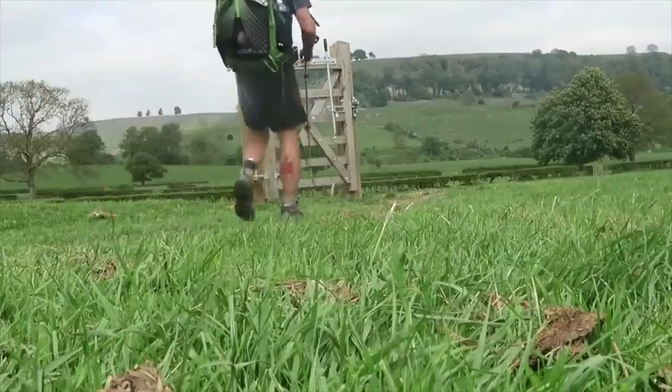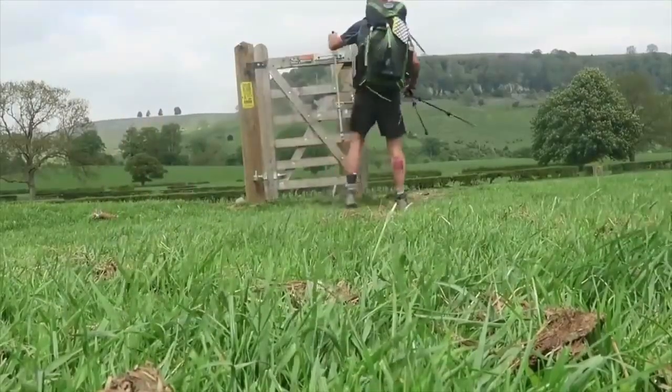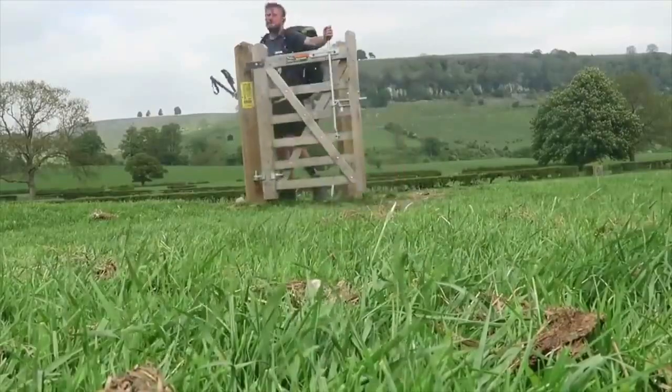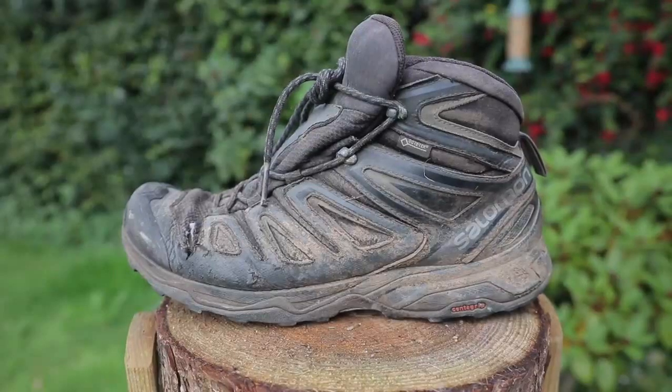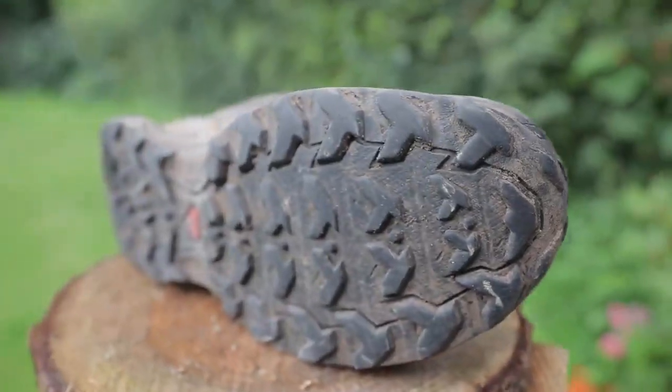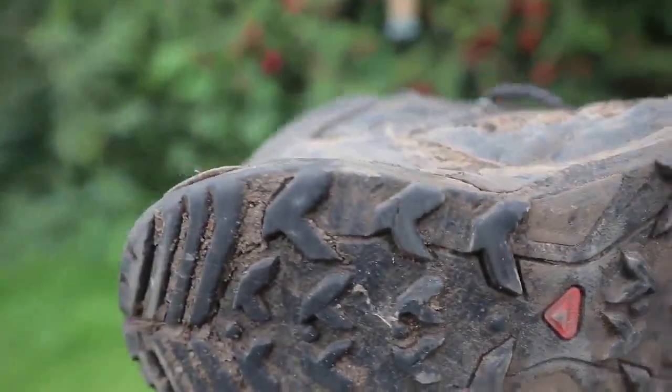These are the Salomon Ultra 3s Mid GTX boots. They served me okay - I did the Coast to Coast in these and used them as my bushcraft shoes and general hiking. But for people going to get them: they did bust open at the toe box on both sides, the laces were constantly coming undone, and the tread is worn down to a nub. These are good but they're only good for about three to four hundred miles - there's no longevity in them.